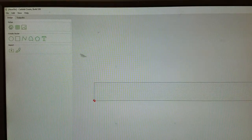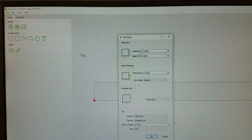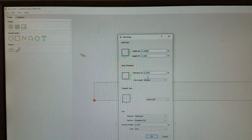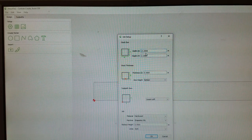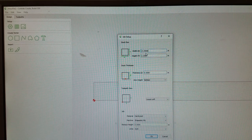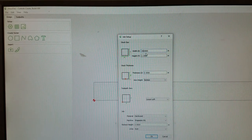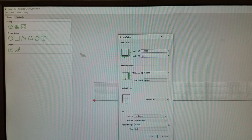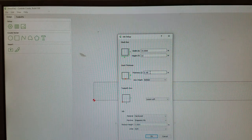We're going to start with the setup and tell it the stock size — the width, height, and thickness of our material. I'm going to measure those using a tape measure. The width is 19 inches, the height is 12 inches, and the thickness of this material is three quarters of an inch — 0.75.